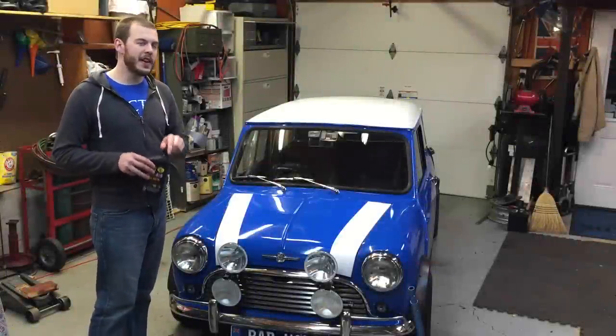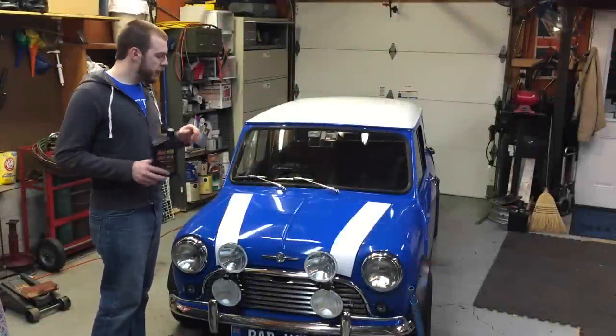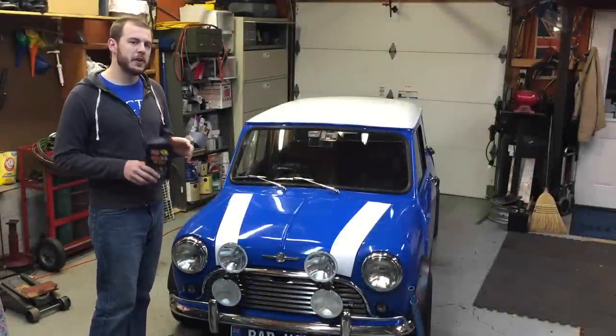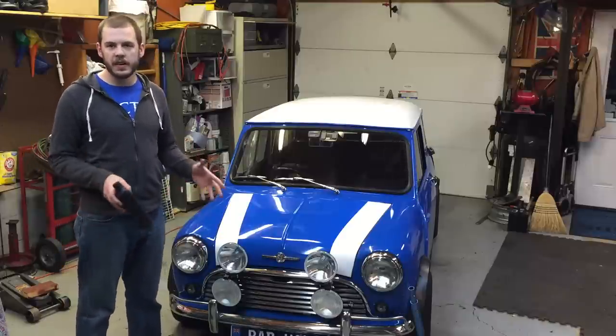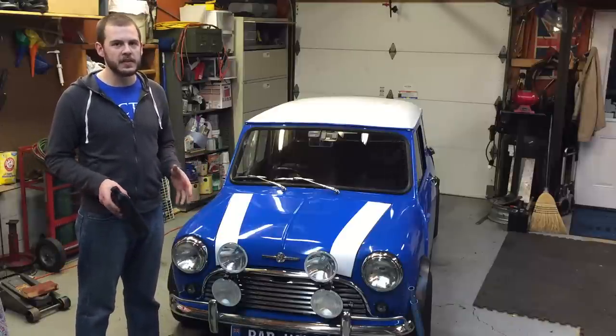Hey everyone, thanks for joining us on Classic Mini DIY today. We are going to be tapping an oil change on our old minis today. Pretty straightforward process, but any car is going to need an oil change, especially these old minis.